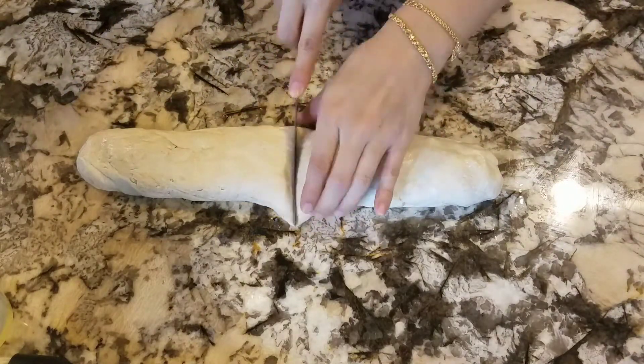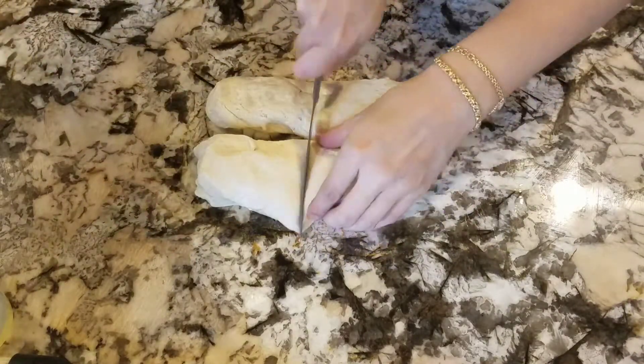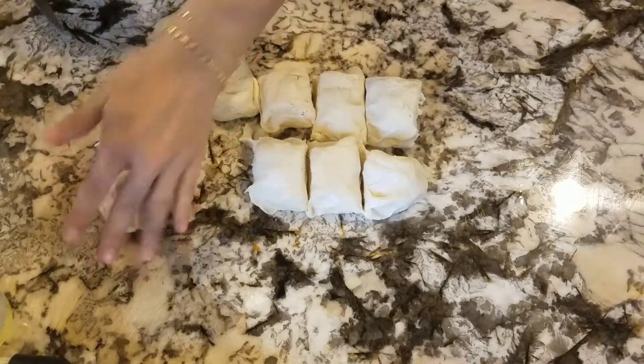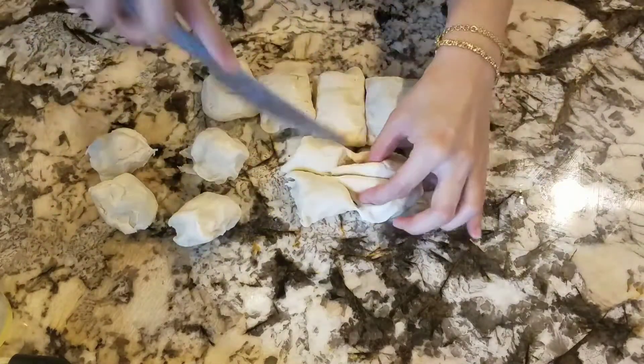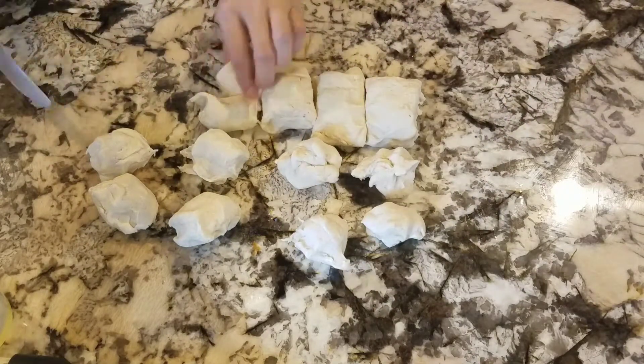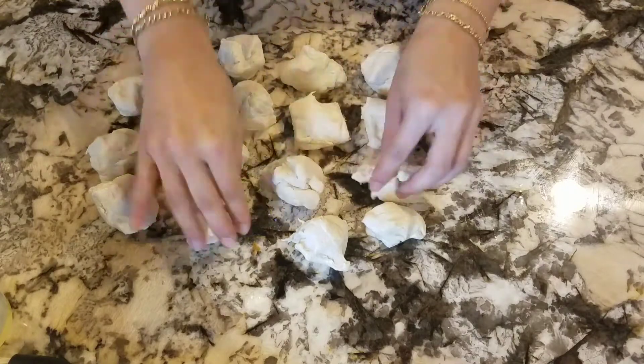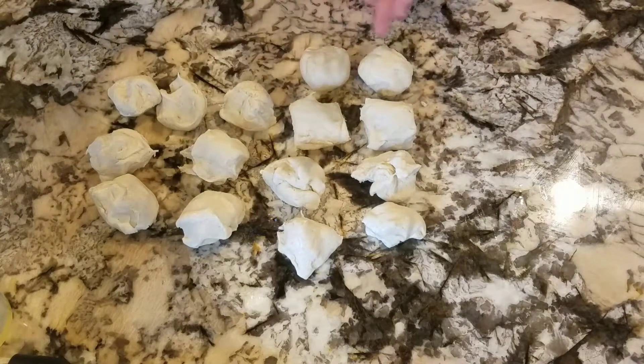I like to roll my tortillas really thin, so I get them about 9 inches in diameter. You can also divide it into fewer pieces to get about 12 tortillas if you don't like them that thin or if you want to roll them bigger.